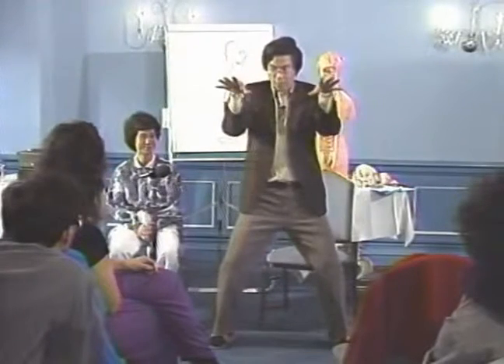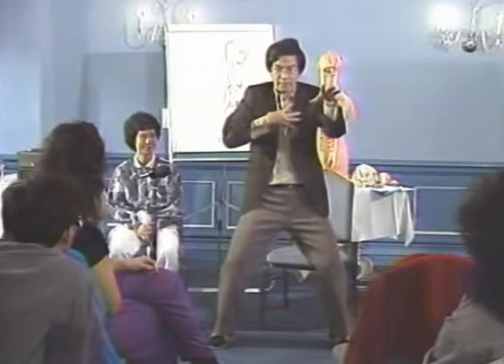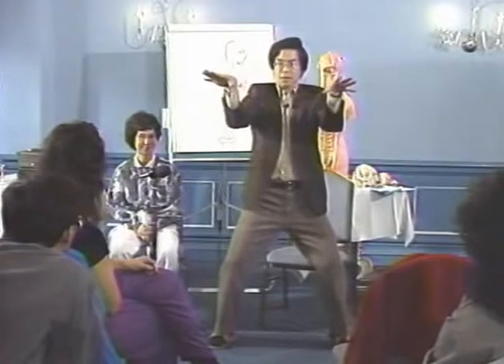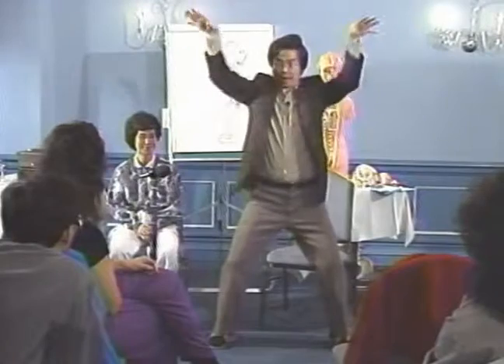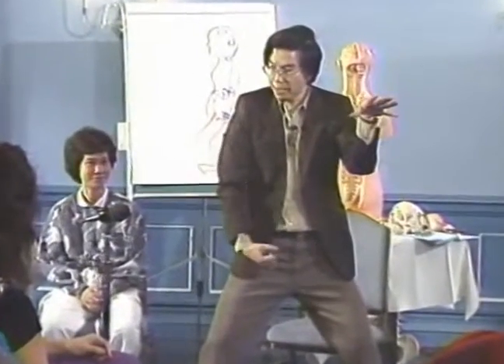The next one we call holding the golden urn. So the major part is the chest — push, hand go this way. Not higher, not go this way — shoulder width. Inhale, exhale, exhale, exhale — pull up left and right kidney.